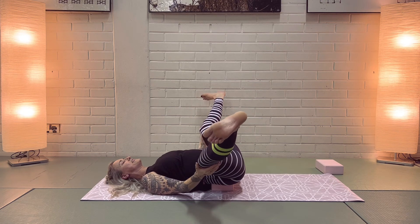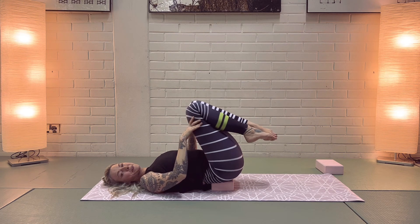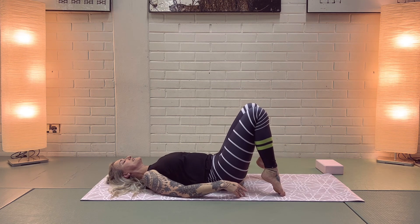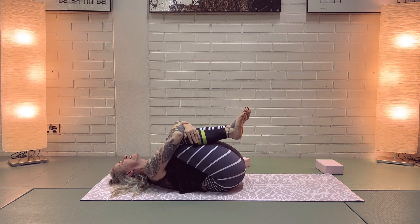Supporting with your hands, bring the feet together, bend your knees, bring your feet down, remove the block to the side, and hug your knees into your chest one more time — nice and tight.